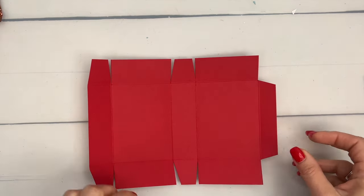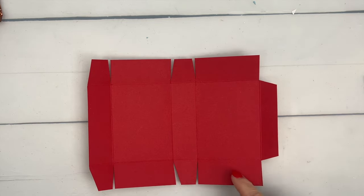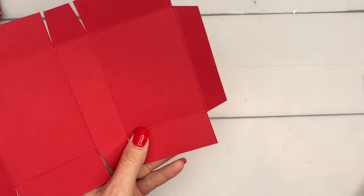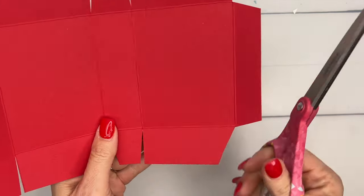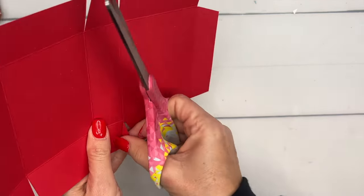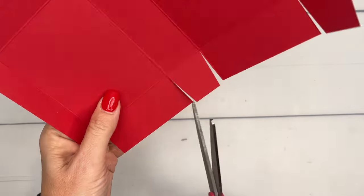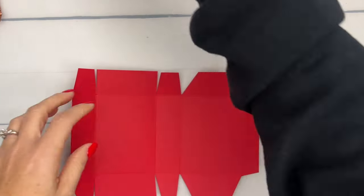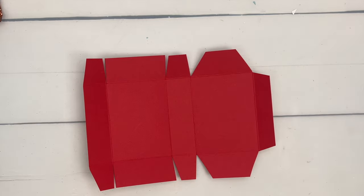The last thing we're going to do is cut these at an angle, because this is what we're going to tuck in. If you cut them at an angle they're going to go in much easier. I'm not just cutting a little sliver off — I'm cutting a pretty good corner. Here's what your finished piece looks like.